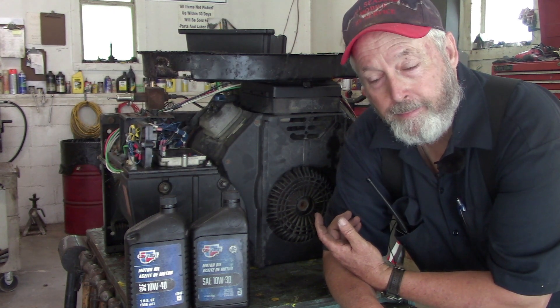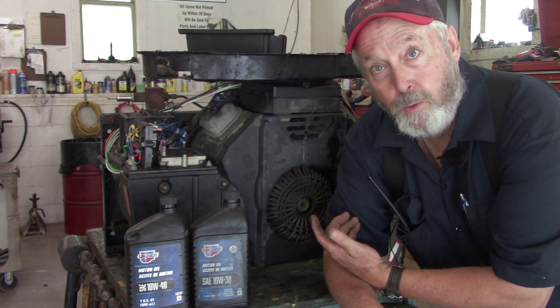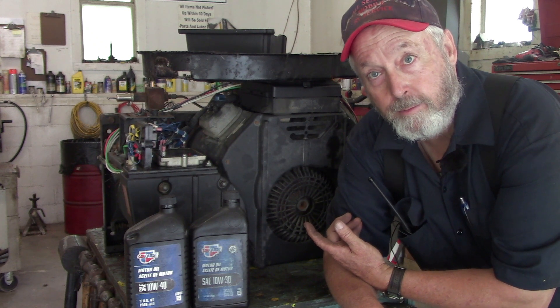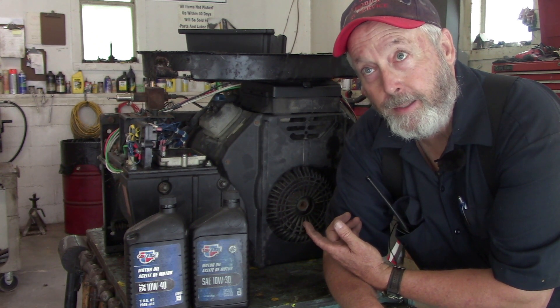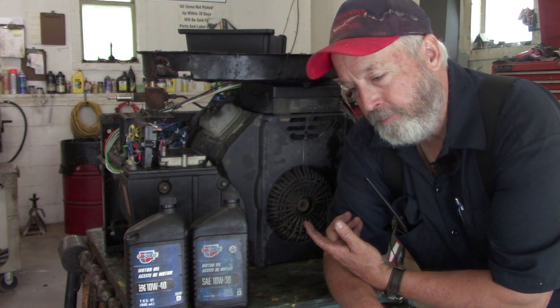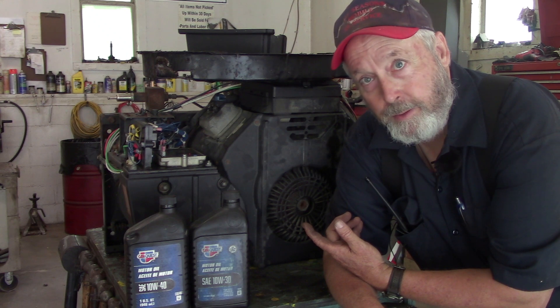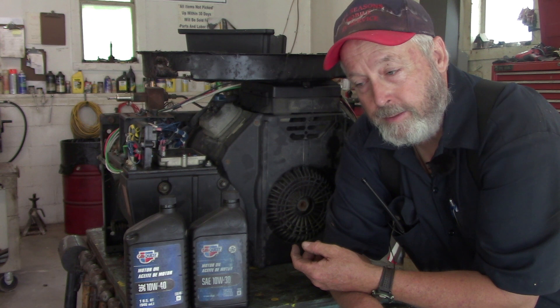My brother, out in Oklahoma — I'm in West Virginia — my brother in Oklahoma said he'd like to have it. He'd like to put it on the race car trailer for the kids' race cars. I said, tell you what, I'll see if it still runs. If it still runs, I'll replace the voltage regulator and see if it makes power.